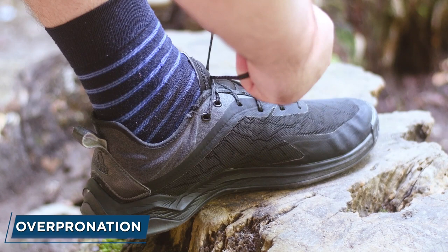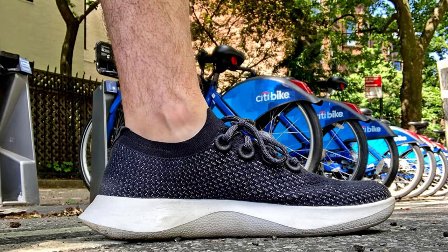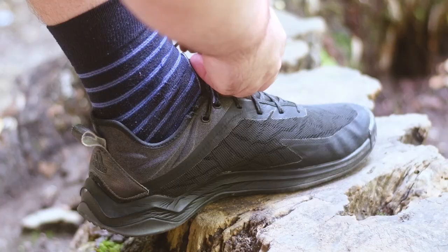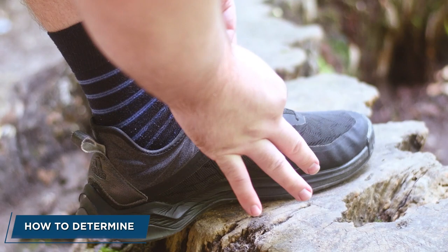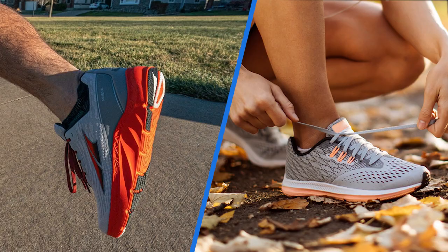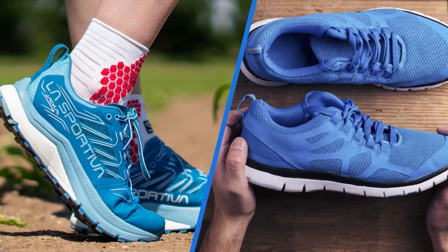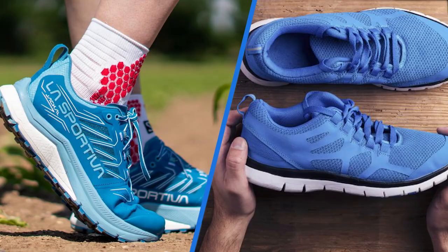Overpronation is usually so closely enmeshed with having flat feet or low arches that it's often just assumed to be the same factor to consider when deciding whether you need neutral vs stability running shoes. The best way to ensure you have the proper type of running shoe for your needs is to get a gait analysis at a running shoe store, where shoe fit experts will observe your running stride and make note of how your foot is landing upon impact.